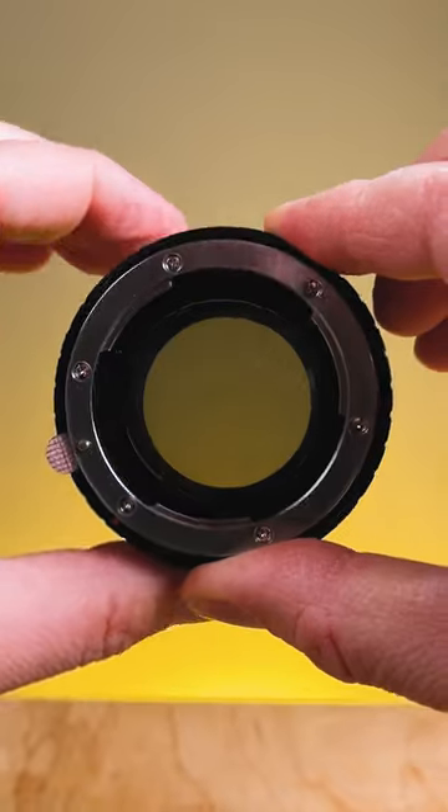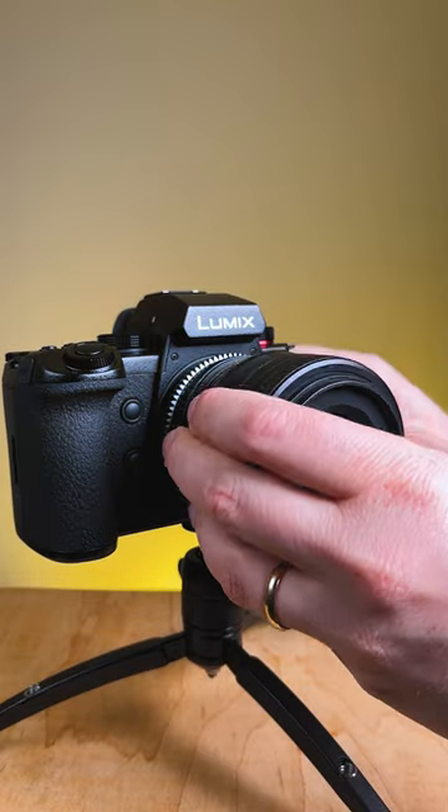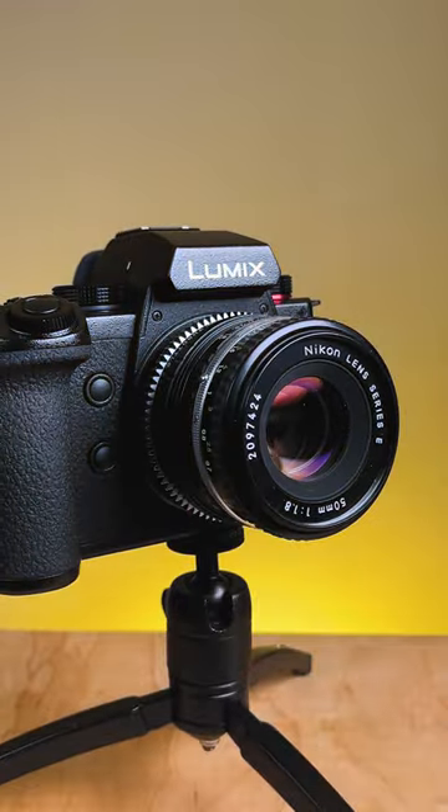Having the VND filter built right inside the adapter is also really useful if you're adapting multiple lenses. You just dismount one lens, mount another, and the VND filter stays right in place.